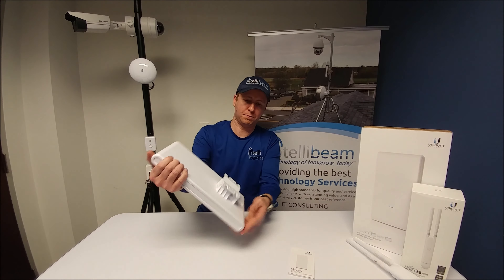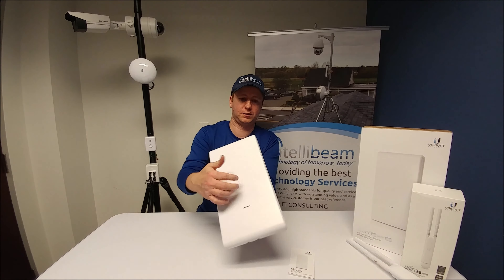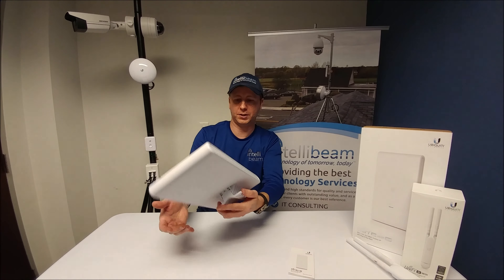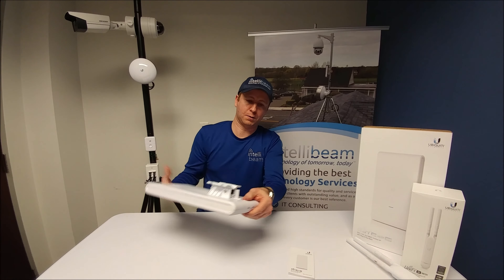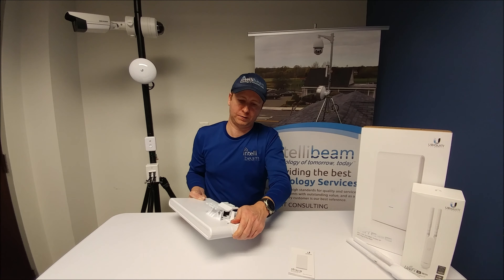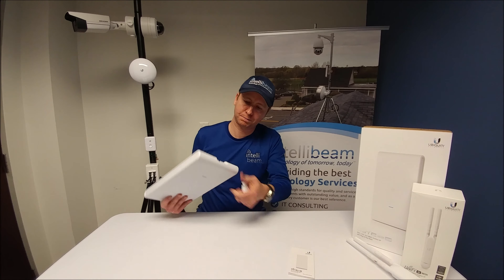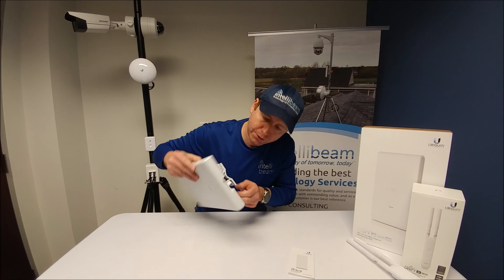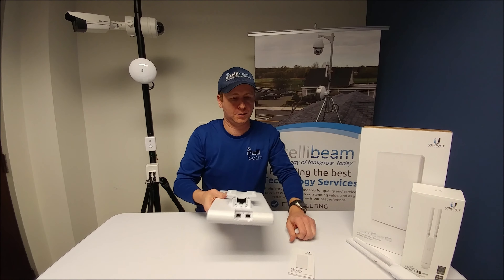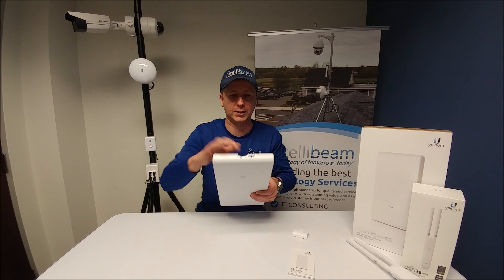There you have the back itself — it feels pretty hollow inside. The mount is pretty sturdy. At the bottom you have two gigabit ports, and only one of them is PoE, along with the reset button as well.